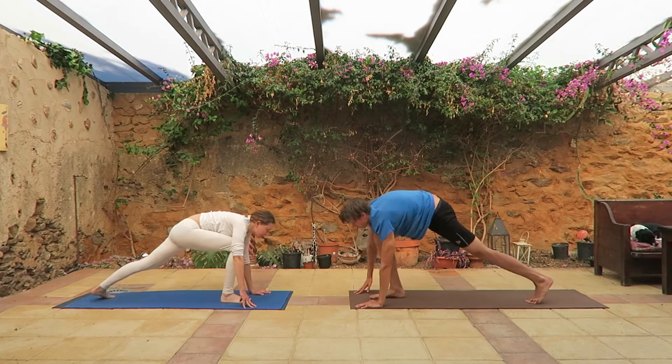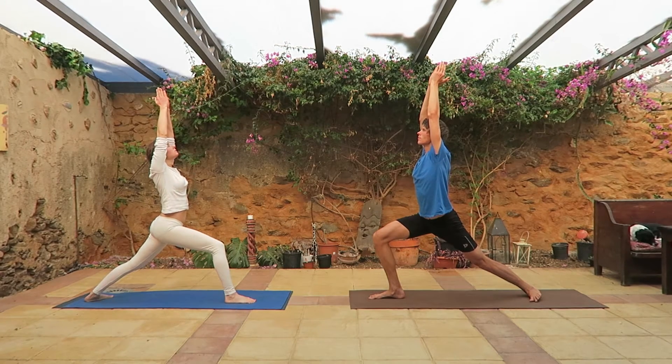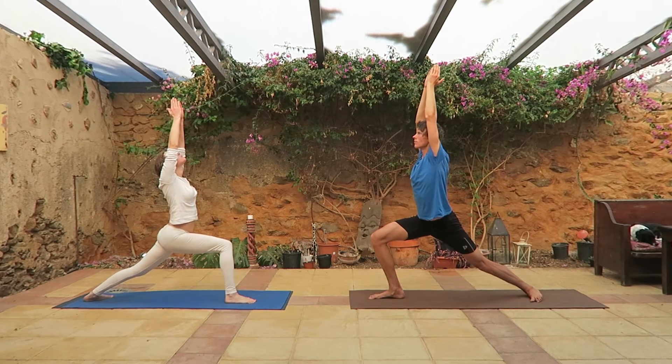Go into triangle with right leg in front of you, hands up together, hands touching ears, keep your hands straight. Hold this position for a few seconds.